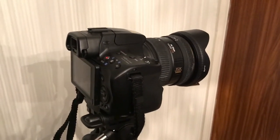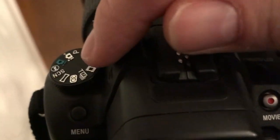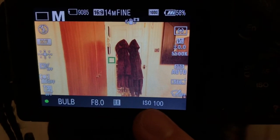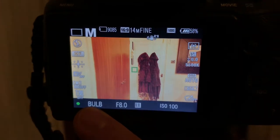The first thing is you want to set the camera to manual focus — you can see there automatic focus and manual focus. Then you want to put the camera onto manual mode. The settings you want are: white balance set to 5,500, ISO 100, f8, and bulb. Those are the very basic settings — this is for a Sony a37 camera.